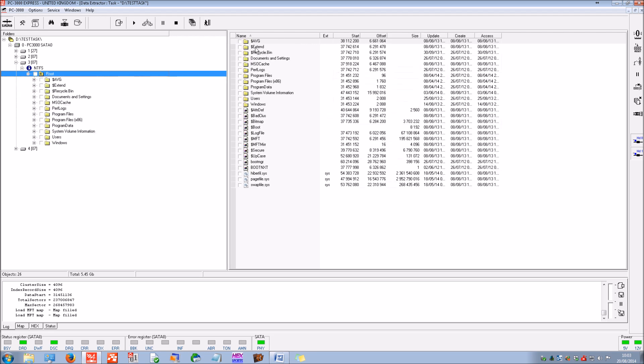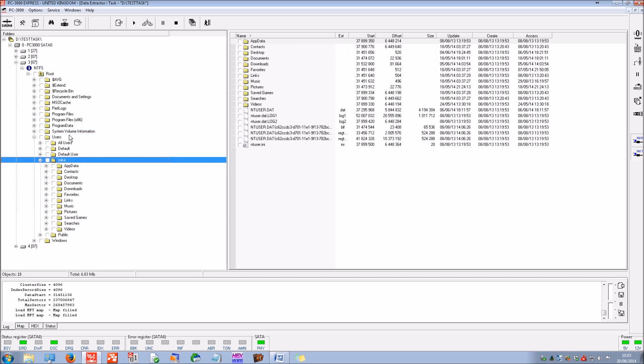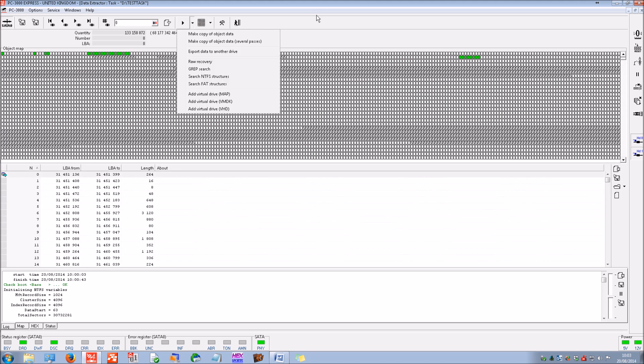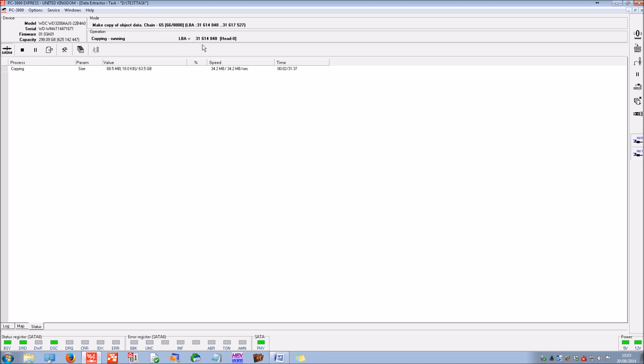We've got into the folder and file structure. When doing recovery we can either select particular files if we can load the file table, or — as is common practice with drives that are not heavily degraded — we can select all files based on information from the bitmap. The bitmap says there's a total of 63.5 gigabytes of allocated space. We click start and now we're imaging only the allocated space — about 63.5 gigabytes from 110 gigs — cutting down the imaging time and hopefully improving results too.